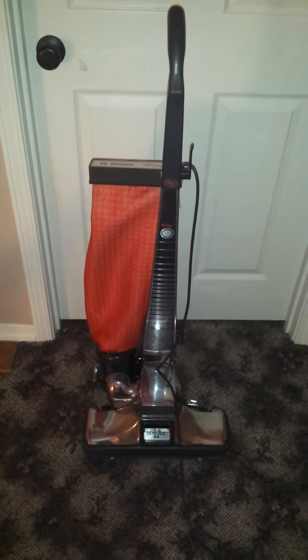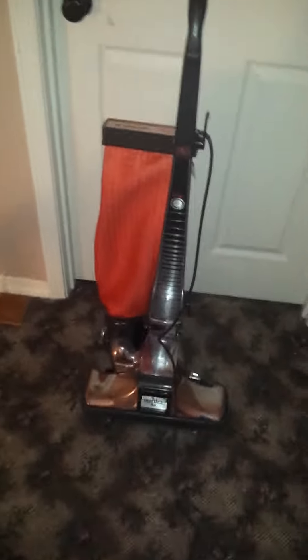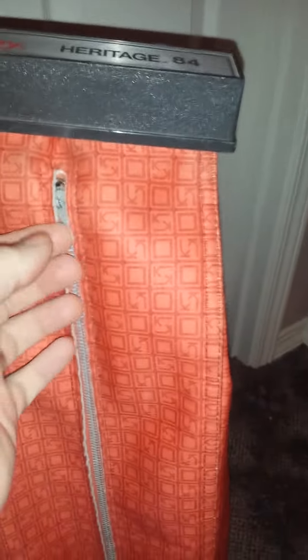This here is my Kirby Heritage 84. I got it in 2006 and it was my uncle Vernon's, and I haven't made a video of it since 2009. A couple weeks ago my very good friend Evan was here and he made me a custom Style 2 bag with the polypropylene HEPA filter bag.